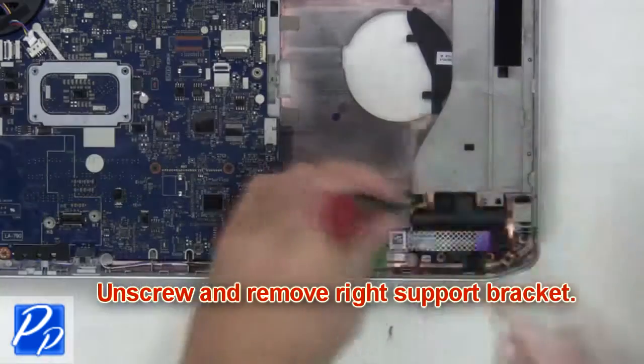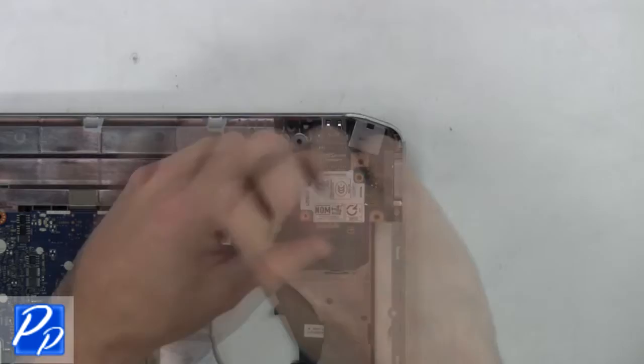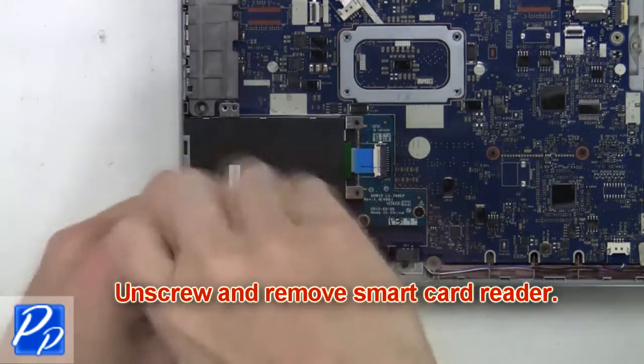Now unscrew and remove the right support bracket. Next you're going to unscrew the modem card. Then unplug and remove the modem card. Now unscrew and remove the smart card reader.